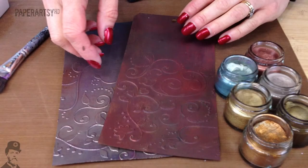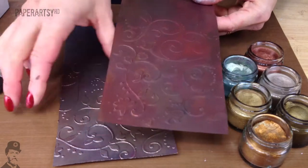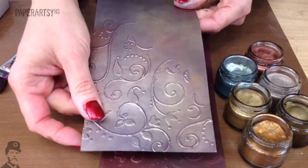Hi there, I'm Leandra from PaperArtsy. Back to how to use different effects with the texture paste. This time what we're going to do is use Treasure Gold on top, and it creates really amazing metallic looking tags.